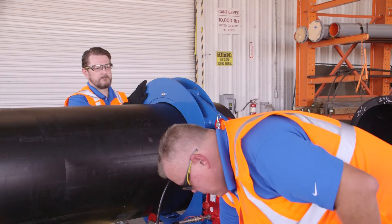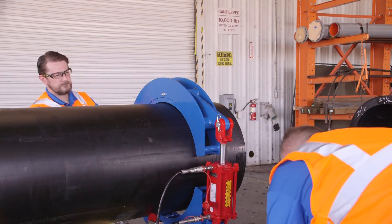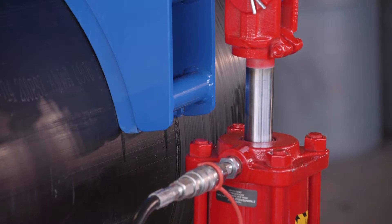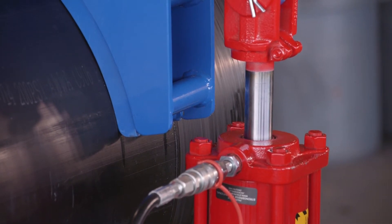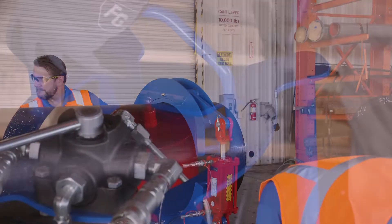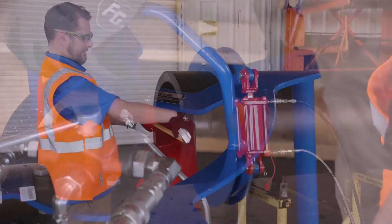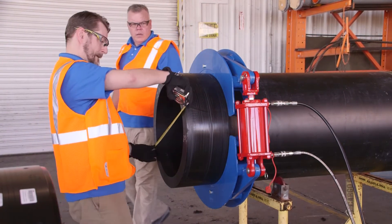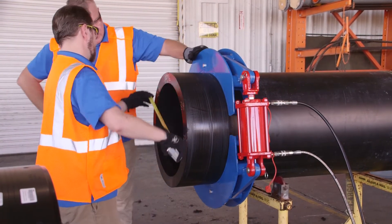Hydraulic re-round clamps, which eliminate ovality of the pipe ends, are a crucial tool for correcting out of round pipe prior to fusion. After allowing the pipe to re-round, measuring the pipe diameter in multiple locations will confirm that the pipe is now sufficiently round.